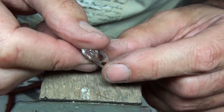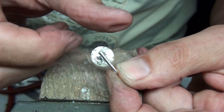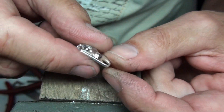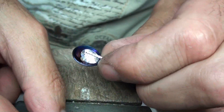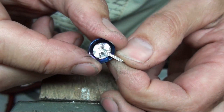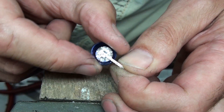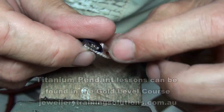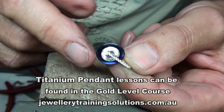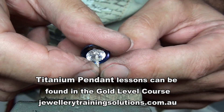I'm going to show you how to make this contemporary silver and CZ pendant. As you can see, the pendant moves around and turns around but it will not come out. I've further developed this design and come up with this one as well, which is a coloured titanium dome section. Again, this is trapped in along with the stone and it will not come apart. I've stone set this section as well.